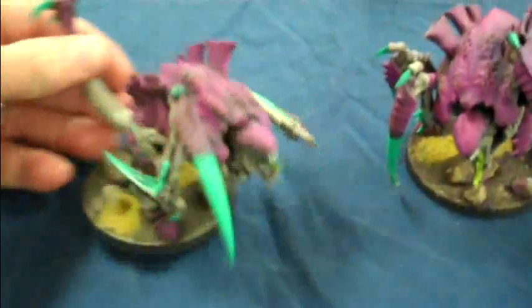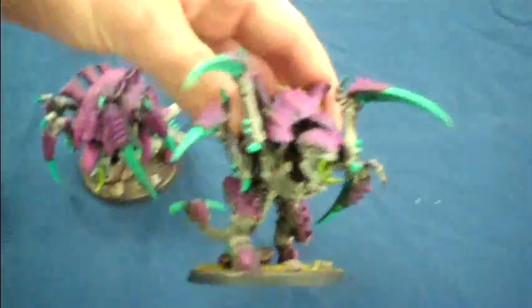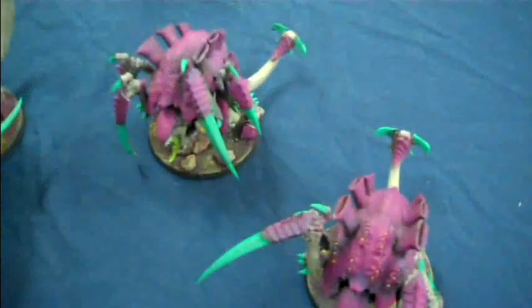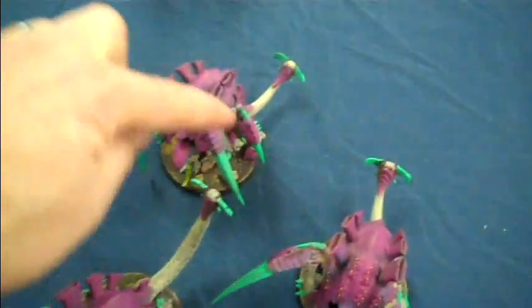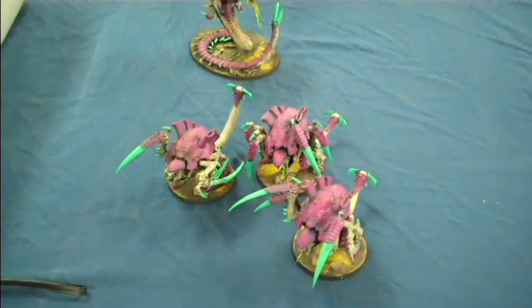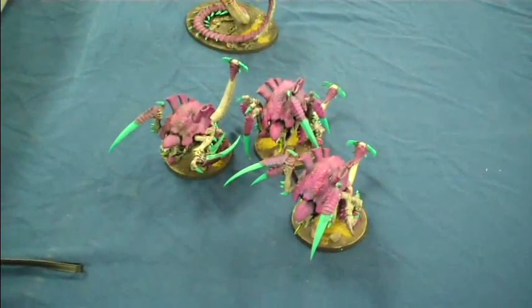The Carnifexes also got repositioned arms for more dynamic posing. One of them is not like the others — he has a slightly thicker tail, so he's like the alpha of the pack. Even though there are no rules for that, I thought that was a lot of fun. Now that I have these painted up, I'm pretty much undefeatable.